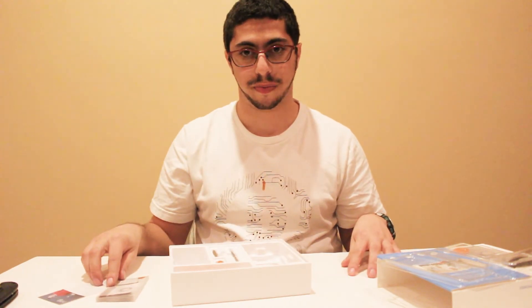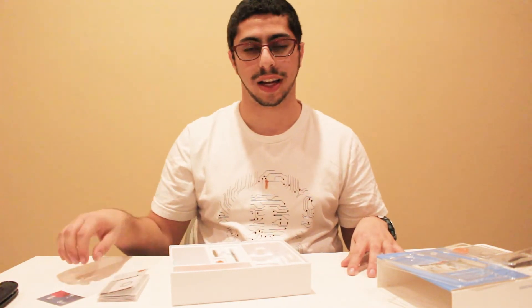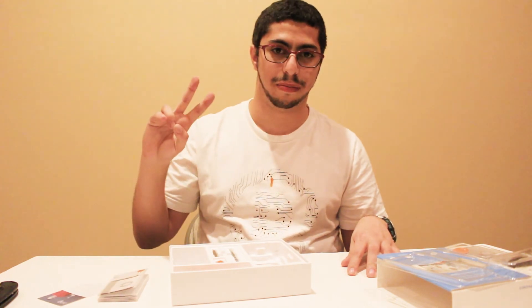That is the Ring Doorbell. Hope you guys enjoyed this video. Please like, comment, and subscribe, and I'll see you in the next one. Peace guys.